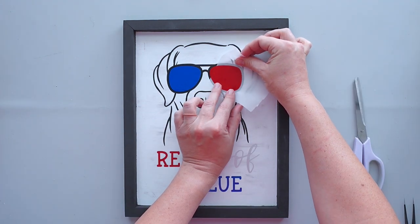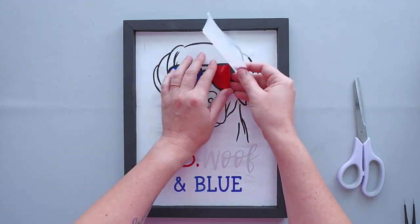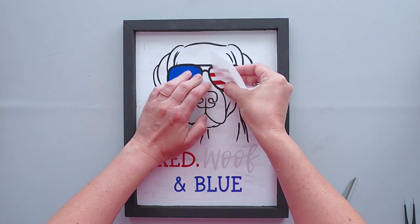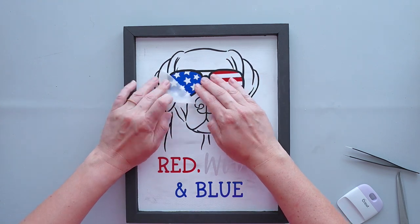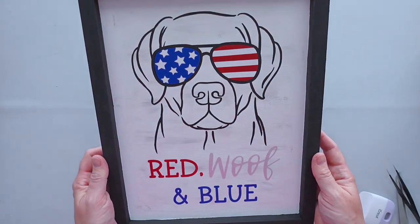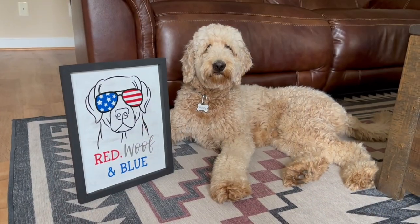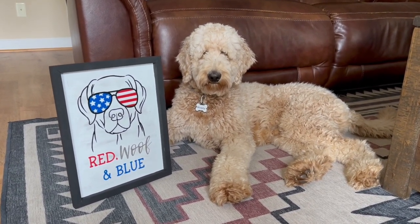I added red and blue lenses to the glasses and finished the piece by adding white stars and stripes to the lenses. Murphy thinks the sign would be better if the dog was a golden doodle, but he says the lab will do for now.